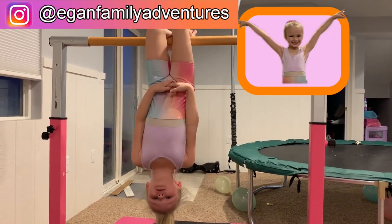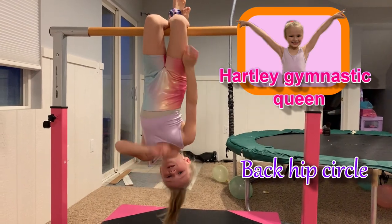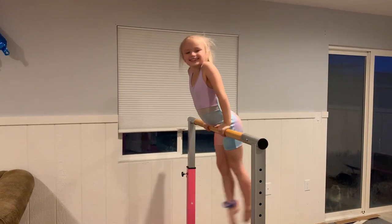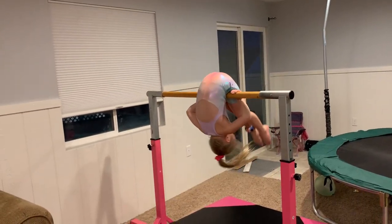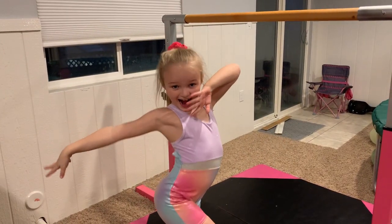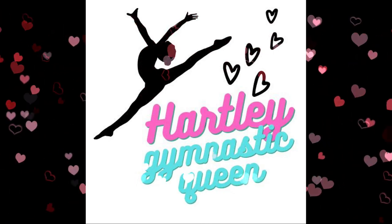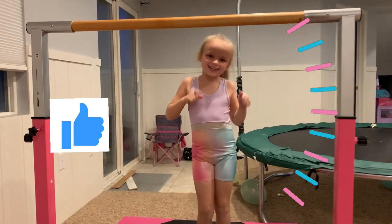Hey guys, welcome back to my YouTube channel. Today I'm going to teach you how to do a back hip circle. But right before we get started, make sure to like and subscribe.